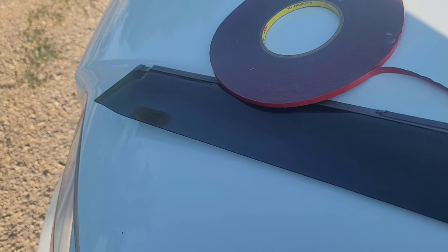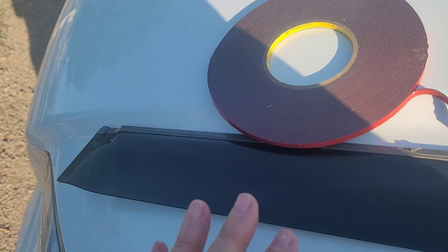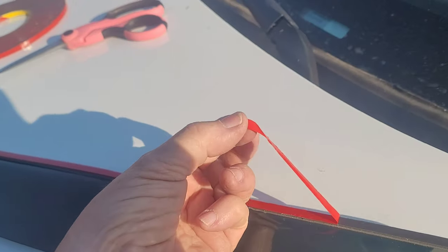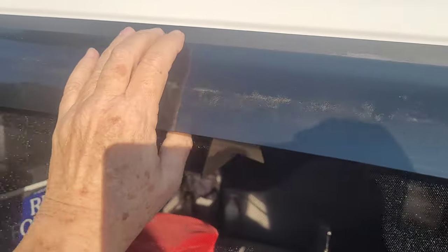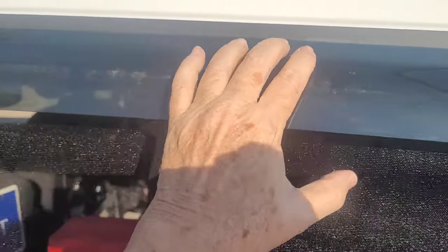Ideally, if you haven't put your rain guards up yet, put them as low as you can — you'll have more window area to pull down for ventilation. Just peel off this red strip; this is the sticky part. Put it right on the top of the window frame, the bottom of the window frame, stick it on, put your finger up there to make sure you have it as low as you can go, and just push it down. See how low you can go — stick it on really good. There you go.